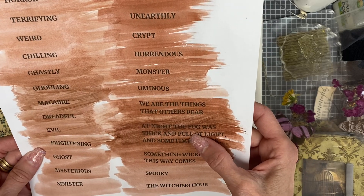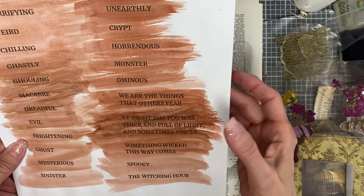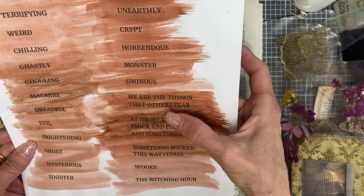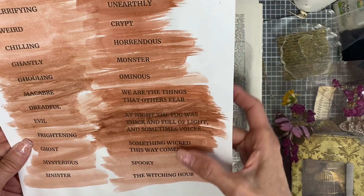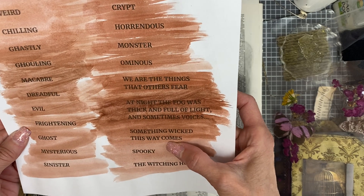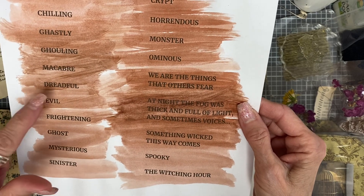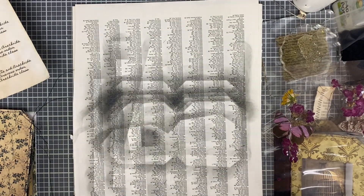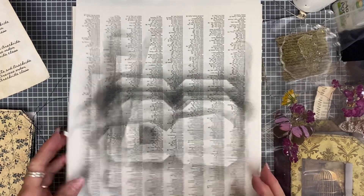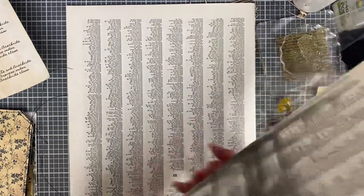It's saying: at night the fog was thick and full of light, and sometimes voices — kind of an ominous little thing. And what are the things that others fear? Something wicked this way comes. The witching hour, sinister, ghost, dreadful. That's just something easy you guys can do — if you have a printer, you just print this stuff up and put your own color on it. These are just pages I've been using to do some sort of distressing on.